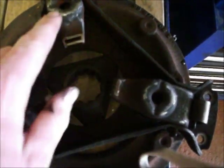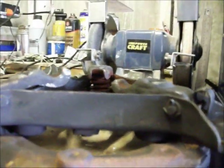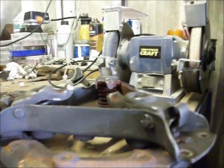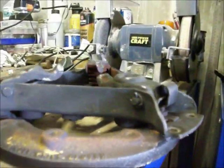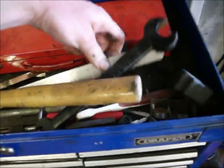The problem with the cover plate is the levers are worn. For some reason this one's higher and it's almost worn through, so it hasn't been adjusted. They should all be level, but obviously they're not, so that needs sorting out.